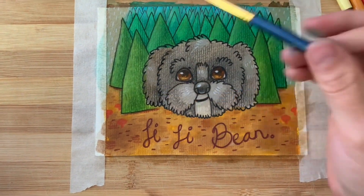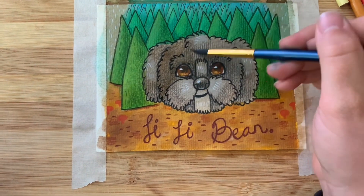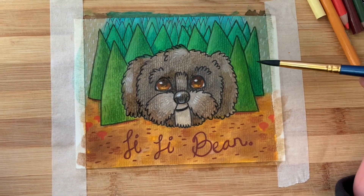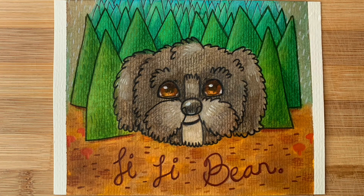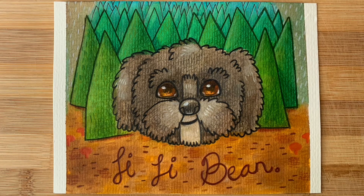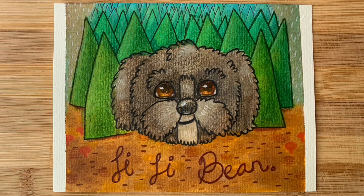The last step is to do one more wash over Gigi with walnut ink — this just ties everything together and cleans up some of the edges. And then that's about it. Here's the final image. I hope you guys enjoyed watching along with the process. I'm really looking forward to posting more art videos in the future, so thanks very much for watching — catch you in the next one. Bye for now.